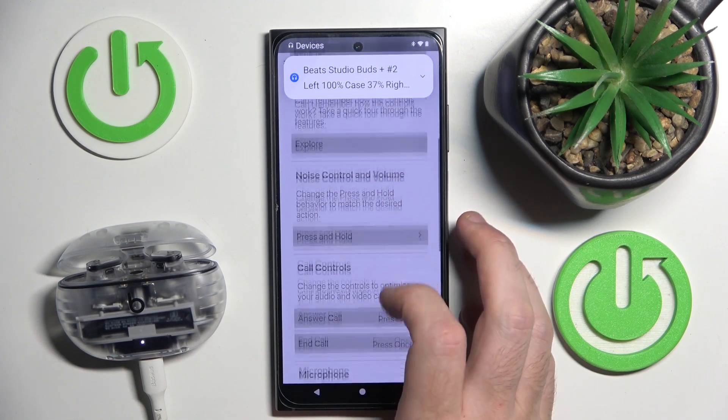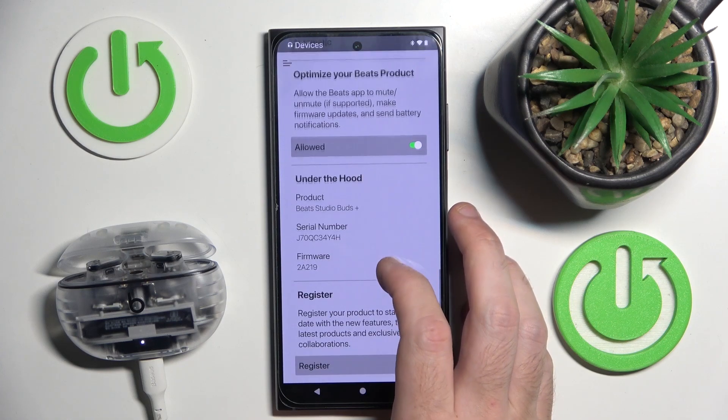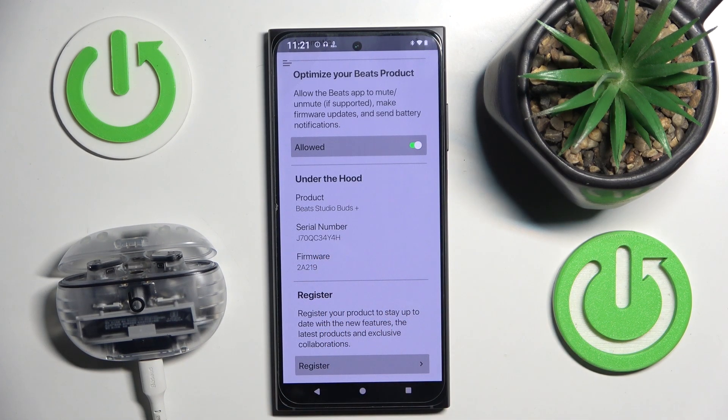Now scroll down, and right here we can see the serial number.